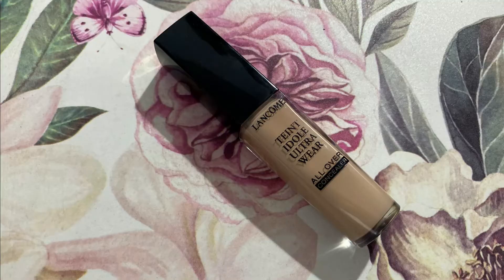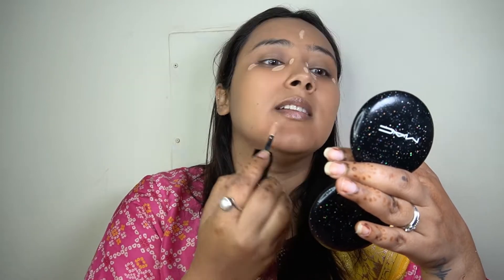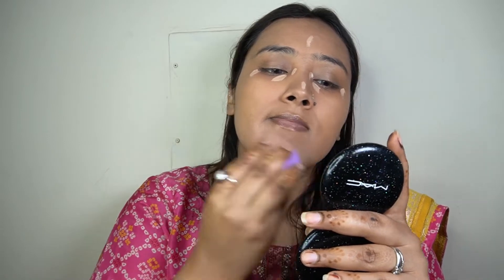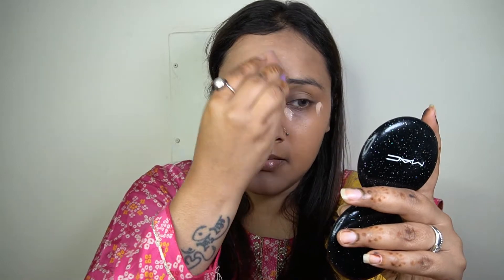Next up for my concealer, again from Lancôme, I'm taking the Teint Idole Ultra Wear All Over Concealer and applying it in the usual areas I like to conceal. This is a fuller coverage concealer so make sure you apply a very small amount — less is more with this concealer. I absolutely love it; it's very hydrating on the skin, does not make your under eyes look dry or cakey, and gives a beautiful finish to the skin.